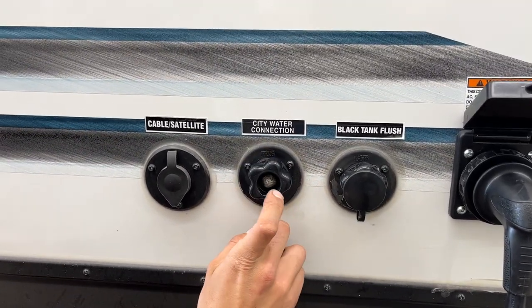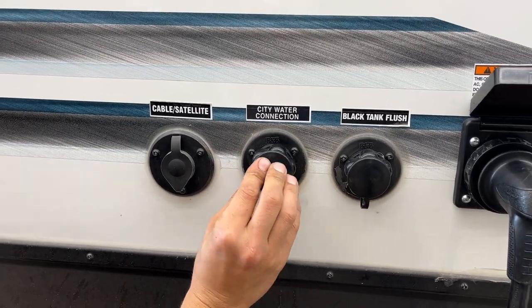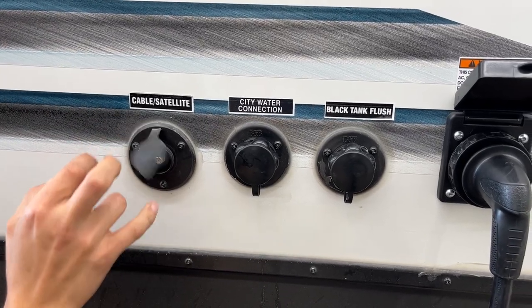In the center, you've got your city water inlet — the same water hose plugs in there. Turn on the water and that'll pressurize your water lines throughout the unit. Beside that is your cable and satellite inlet — a coax cable plugs in there and fires up at your TV location.